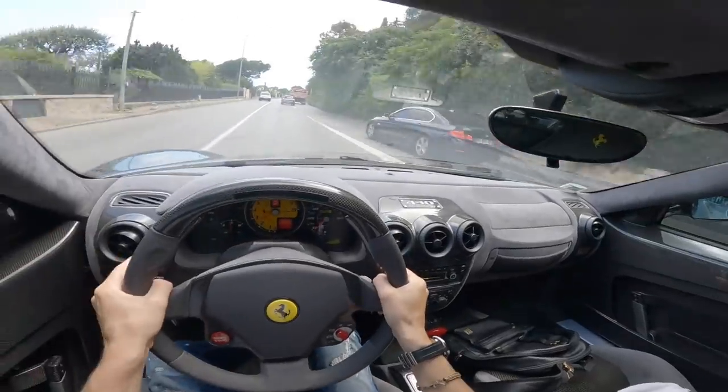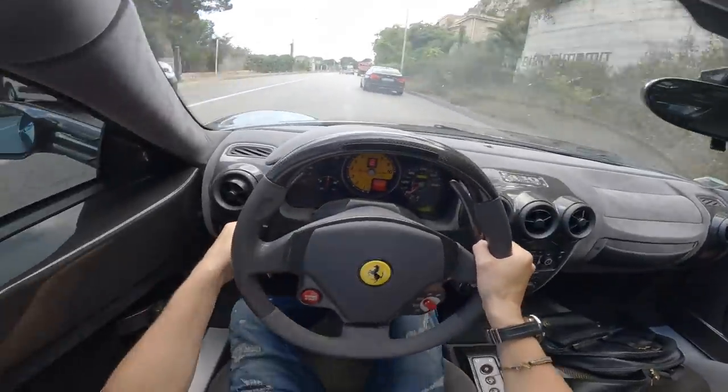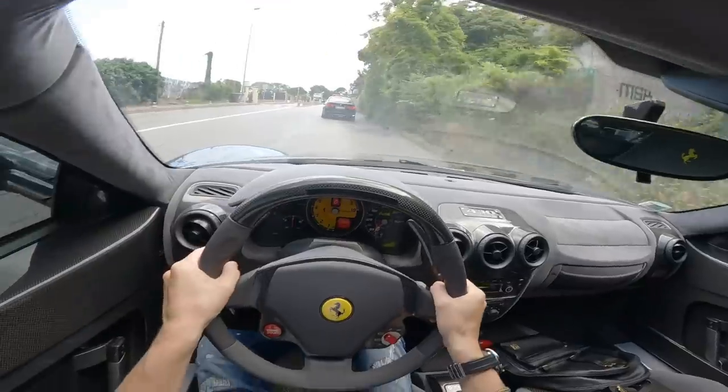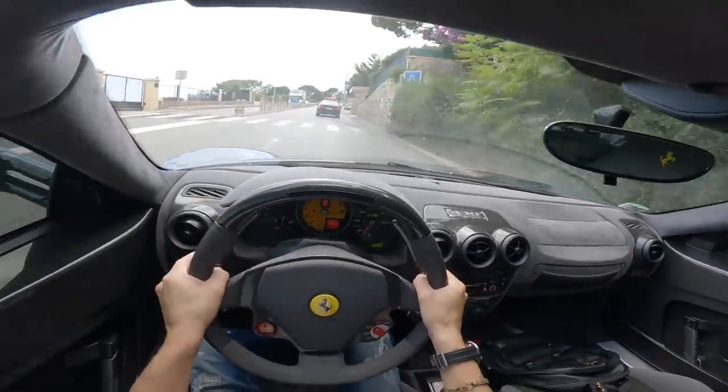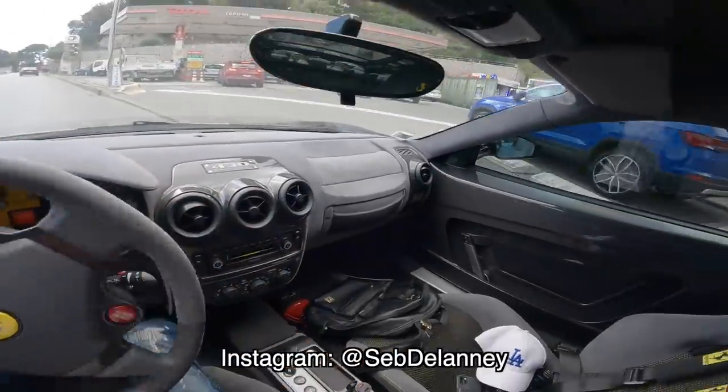First things first, I need to go give it a wash, take my tire pressures, and then we'll go for a drive and I'll tell you all about it. I've driven quite a bit with this car — probably like 6,000 kilometers or so. I kept delaying doing this video because I didn't want to admit to myself that this car was going to go up for sale, but it is what it is.